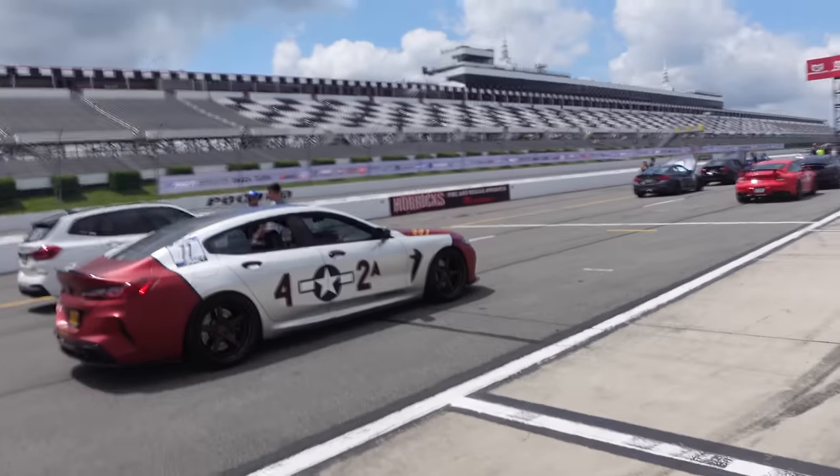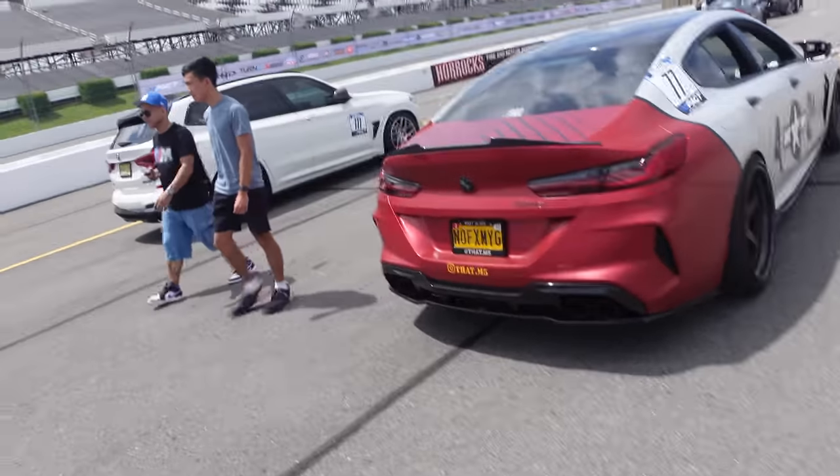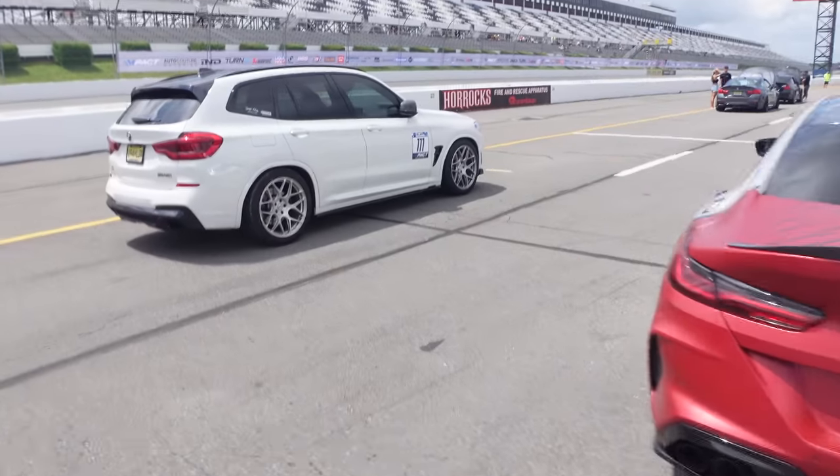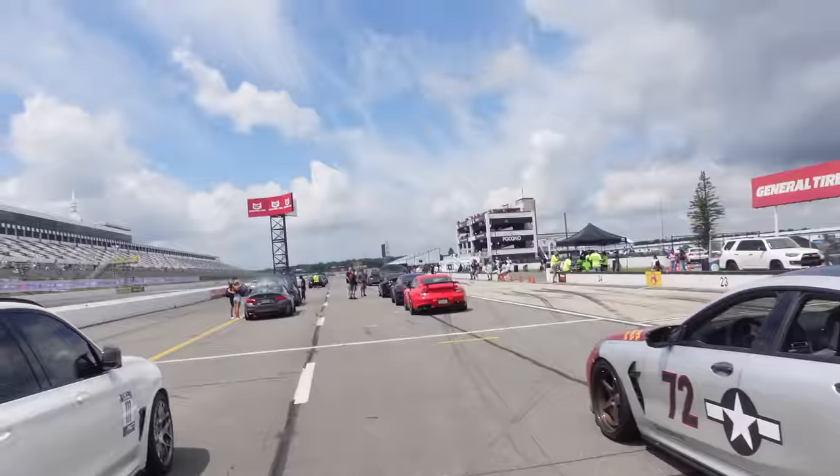Back on track — look at this. M6. X2 M40. Yeah, I think there's an X2 M on the track running like 147. I don't want any part of him.